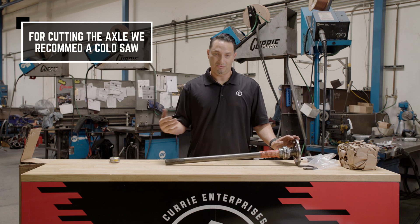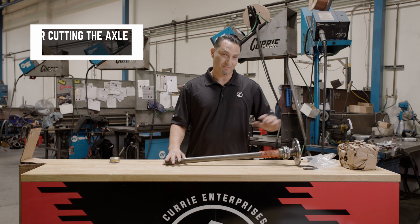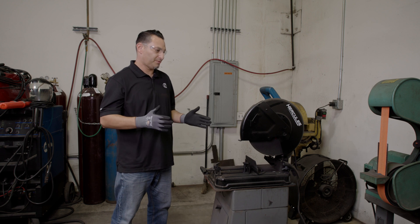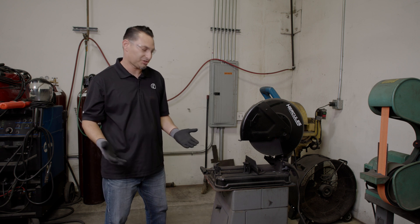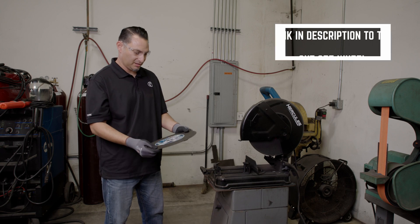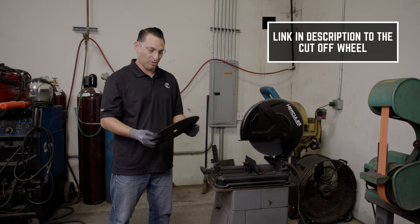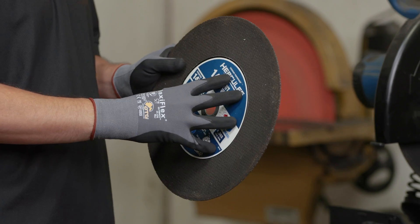To cut the axle shaft, we recommend a cold saw. We have one set up and I'm going to go ahead and move this over there. We've got a standard cut-off wheel here that you can purchase from any hardware store. Ours happens to be a 14-inch cut-off wheel. We'll put in the description down below what cut-off wheel we're using here.